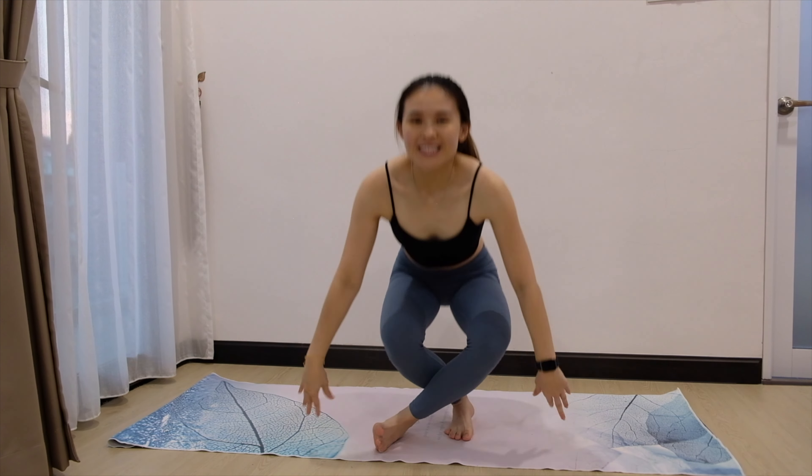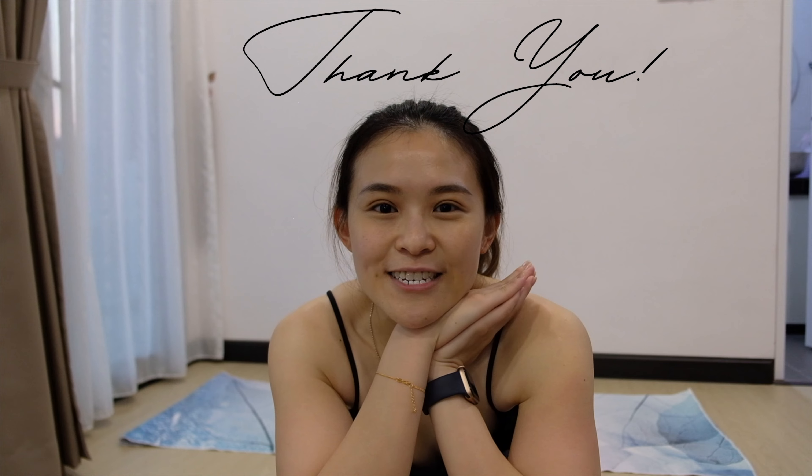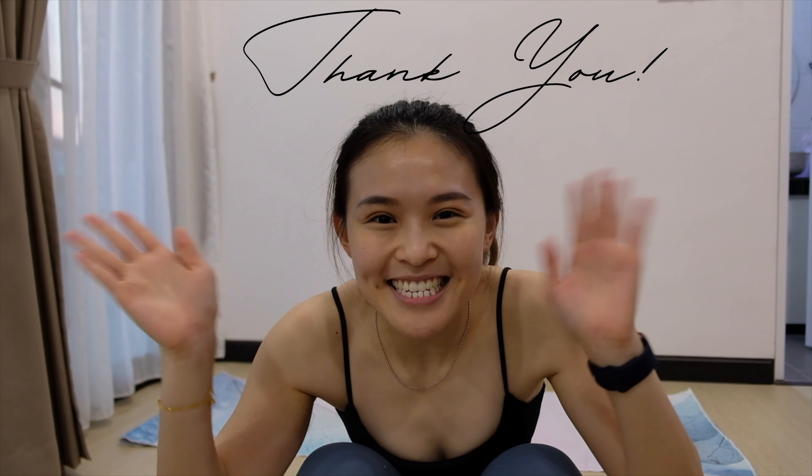I hope you liked it. This is a stretching exercise you can do on a daily basis, every day. Thank you so much for joining me today. Do subscribe to this channel to show your support, and like if you enjoyed today's video. Comment down below if you have any concerns or would like to work on any targeted part — I'll see if I can design something to work on it together. See you guys in the next video. Happy Chinese New Year! Bye!